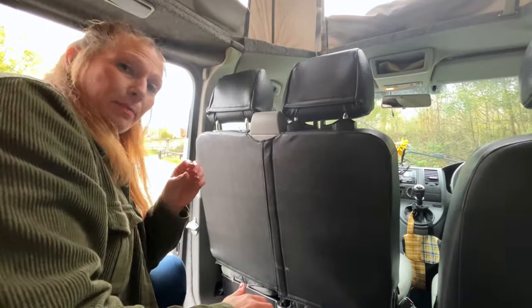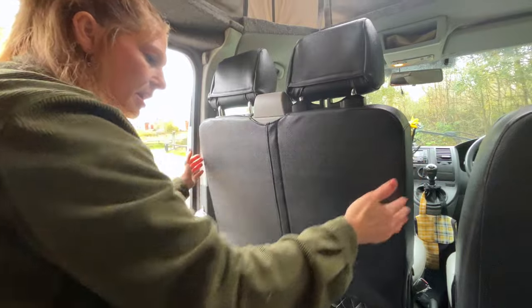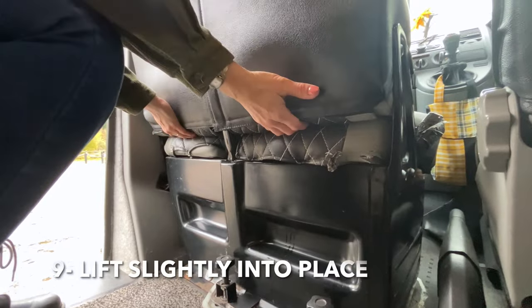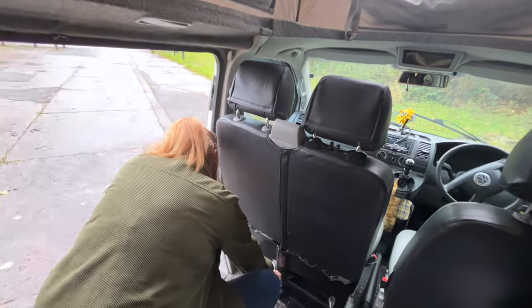This is the bit I used to get wrong. We used to try and put the seat back holding the sides of the seat, which is just stressful. The trick is to get your hands underneath and just lift it slightly into position — it's so much easier. Then you put your bolts down.